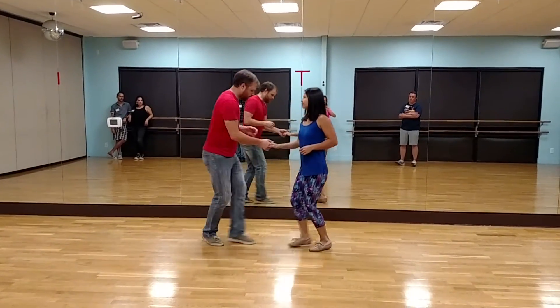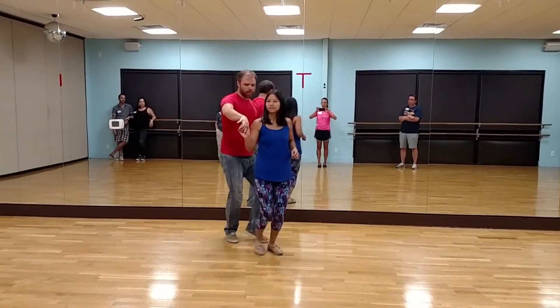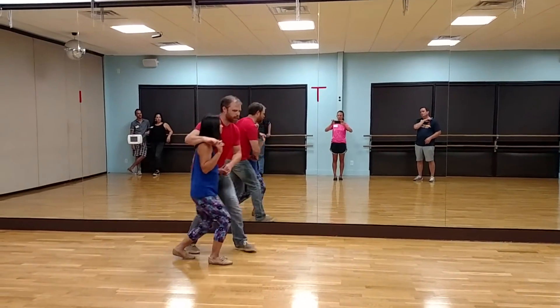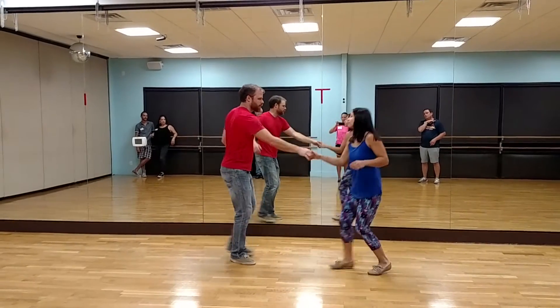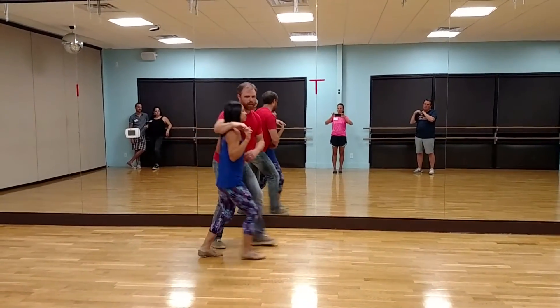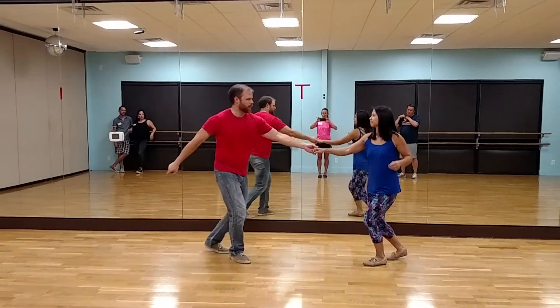We also did a similar move, only ending with the arm on the follow's shoulder. We can do our basic and then straighten arm and send them back out. And if we want to, in the middle of that, we can switch the hands back.